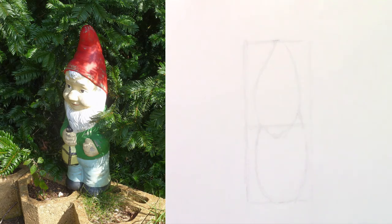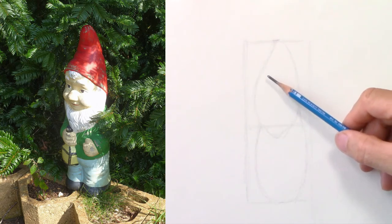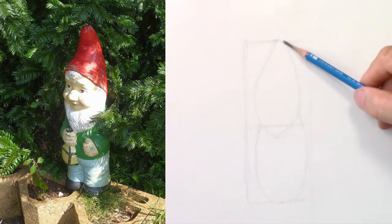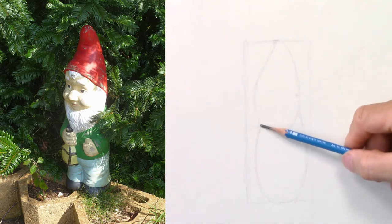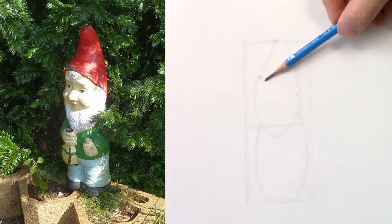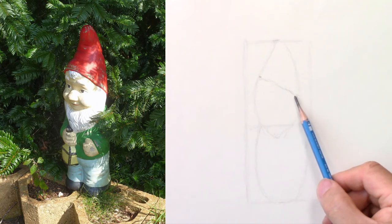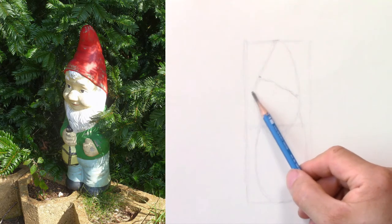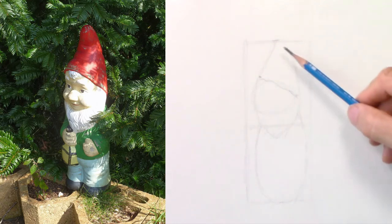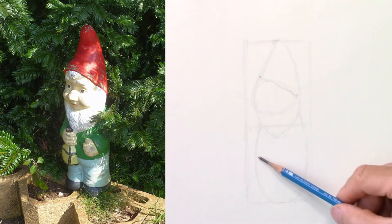Always work with the big shapes first. That's why next comes the hat. From the beard to the hat it's about half-half, and here from the beard to the hat it's two-thirds — that's how I find the slanted line for the hat. I will draw an oval shape for the face. So there you have the hat, the face and the beard, and the body.